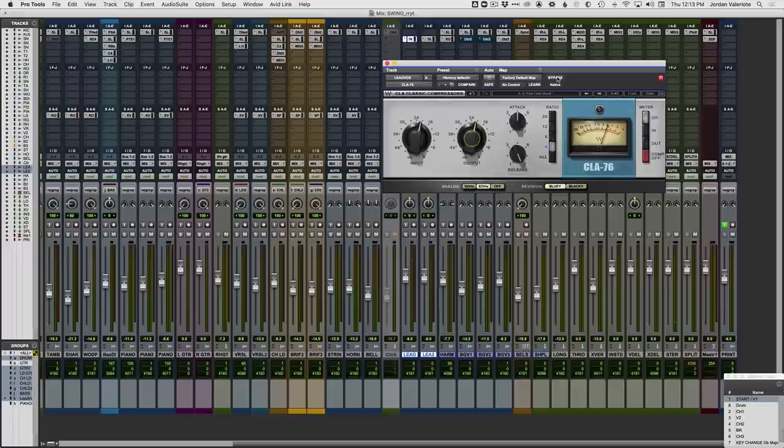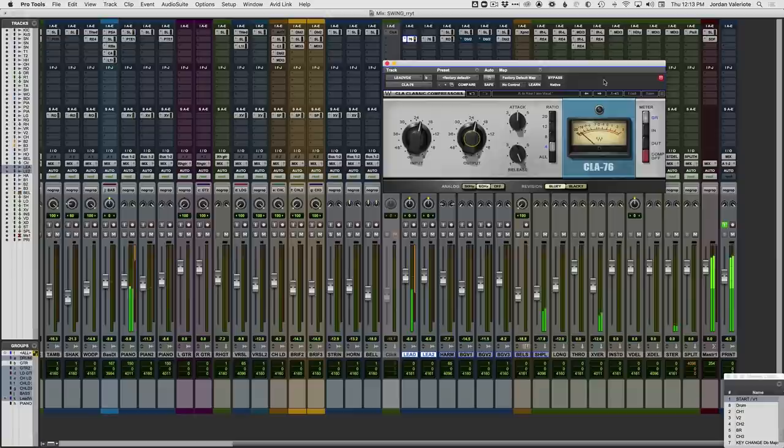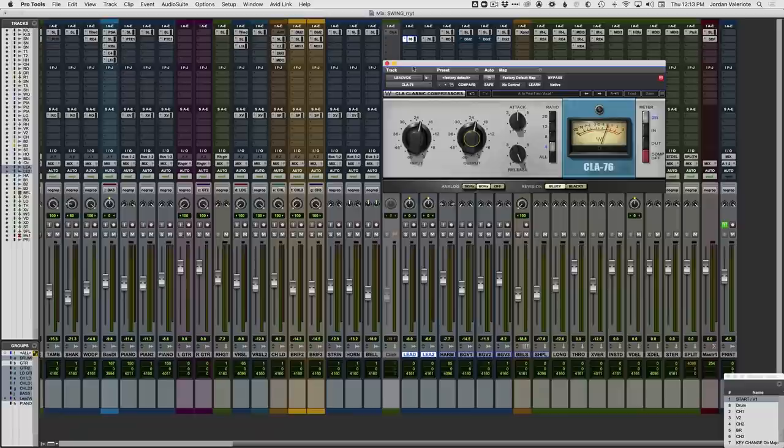Right away, just with this compression, notice the energy being added to the words — his vocal is suddenly way more upfront. It's like the attack, all the consonants, the S's and T's are just way up front. It makes it sound a lot more aggressive. So that's a great start, and we're going to EQ into that.